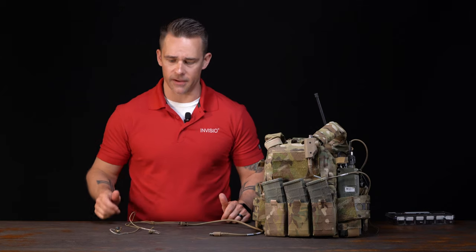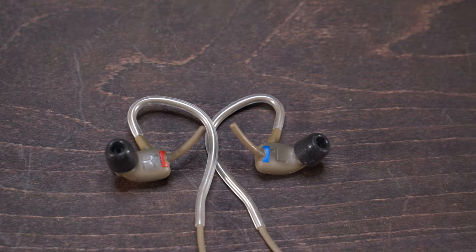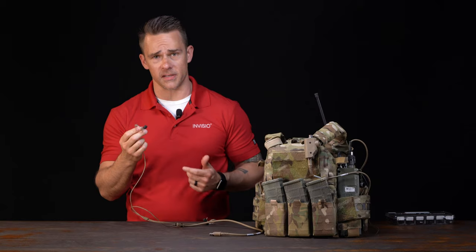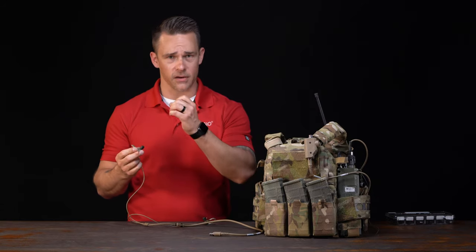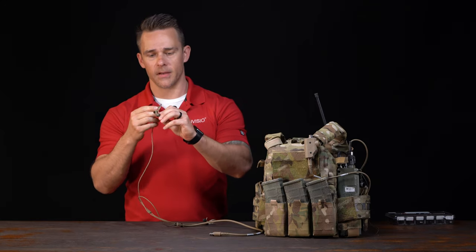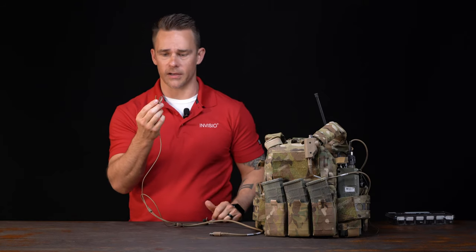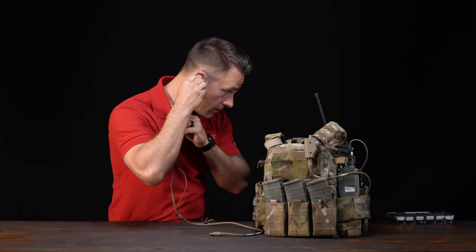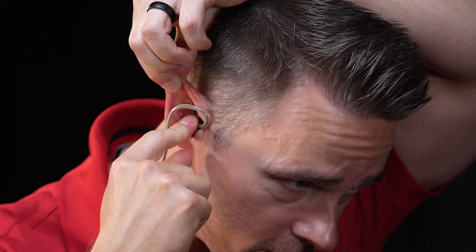So let's talk about donning the X5. The soft springs are color-coded red and blue — the red soft spring goes in the right ear, the blue one in the left. First, compress the comply foam tip; it's heat activated so when it enters the ear canal it's going to expand. I like to hold the earpiece with the soft spring facing in the 12 o'clock direction, compress the foam tip, and place it in my ear. Then I reach over with my other hand and pull up on my ear to allow it to seat deeper into the ear canal.